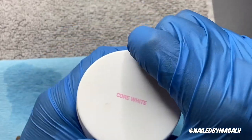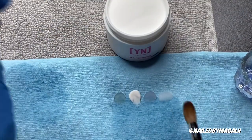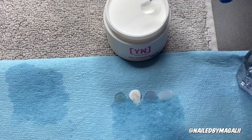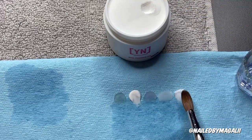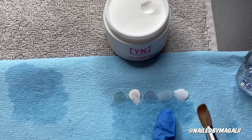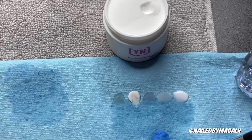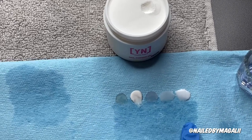And then the Core White. This one is a milky white — you can see it's more white and opaque, while the other one was more like a transparent white. Those are the swatches.